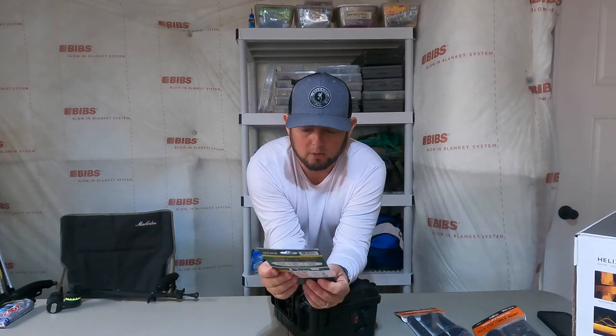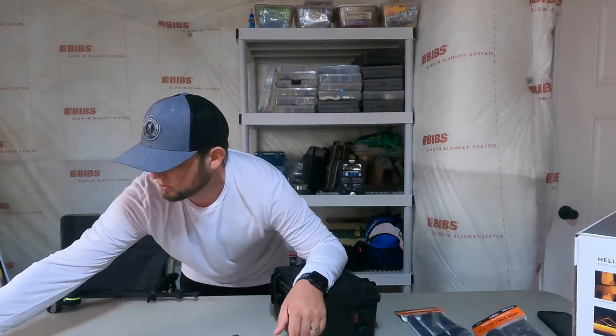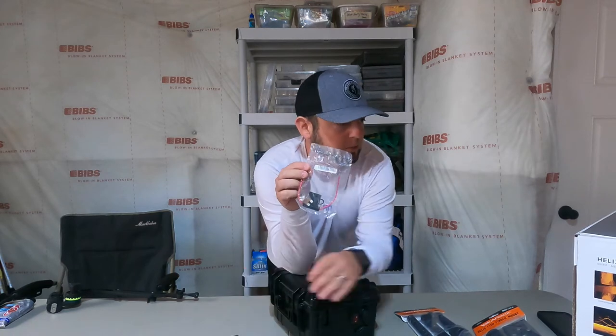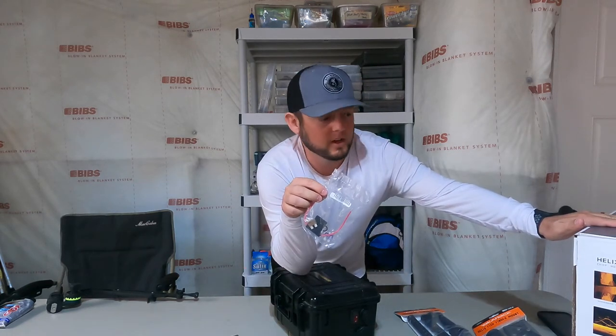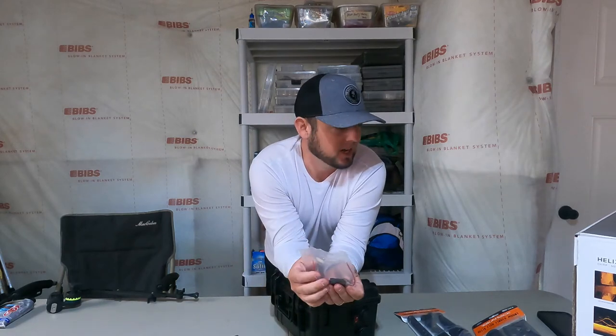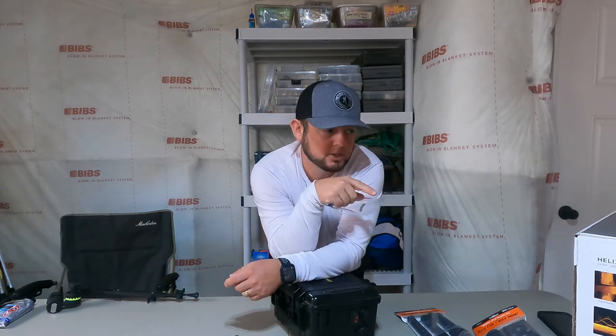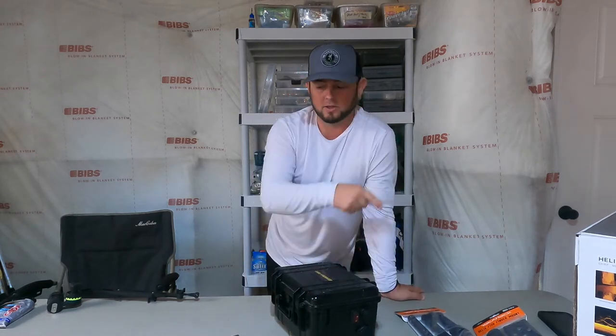Don't forget your inline fuse to protect your investment — this unit was not cheap, about $799 from Cabela's. I already have the fuse installed inside the kayak; I'll just make sure I have the right size fuse for this unit.